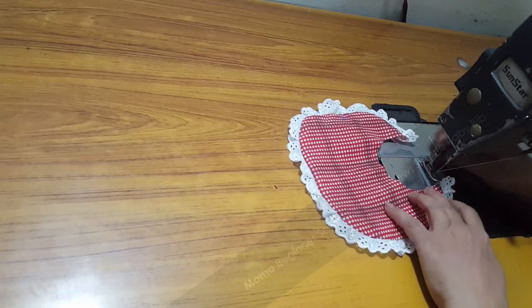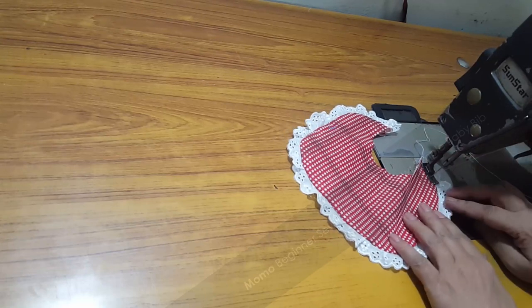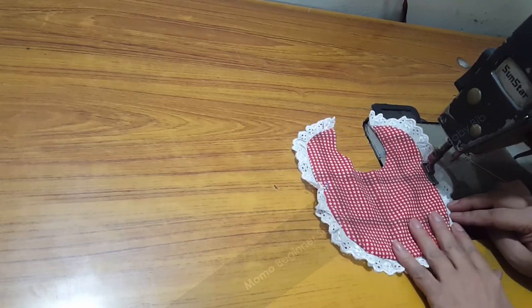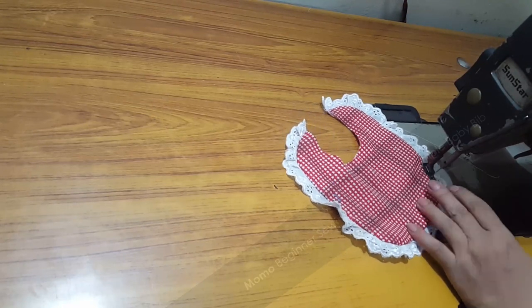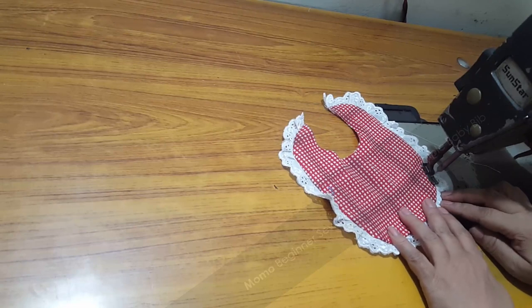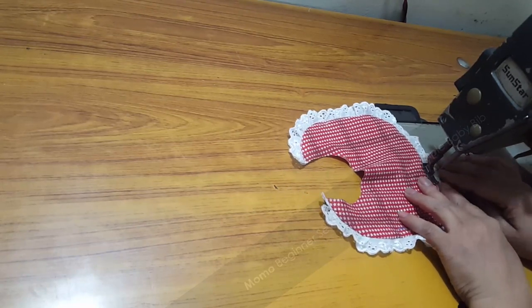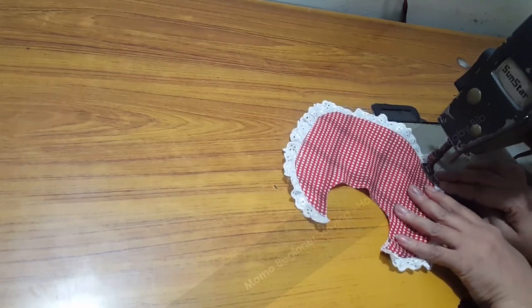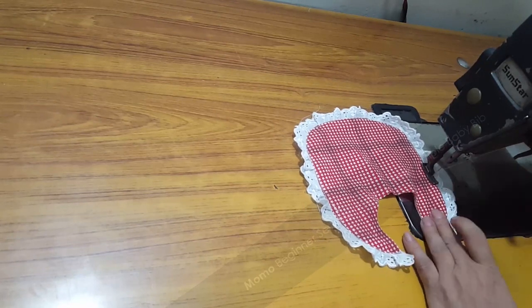I'm just doing the final understitch seam, which makes the fabric feel more pressed and prevents it from coming up in a wavy kind of way. After doing this we just finish things up.